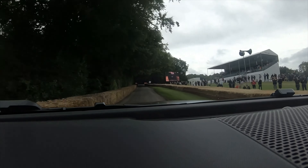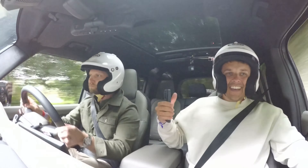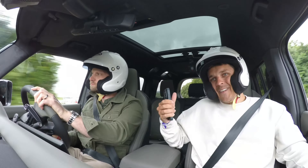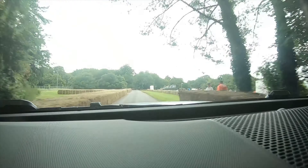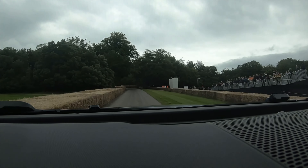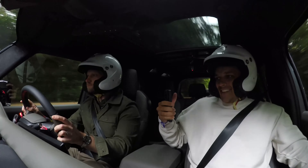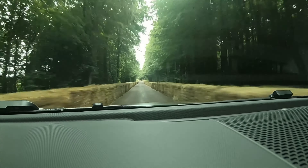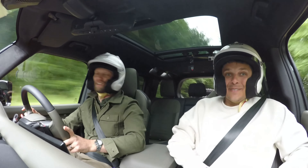That is bad. Look at the handling of that — and it's a beast. That is incredible. How do I get one of these? Wow. Mate, that's awesome. That is so... a little slippy going up. Mate, that is insane.